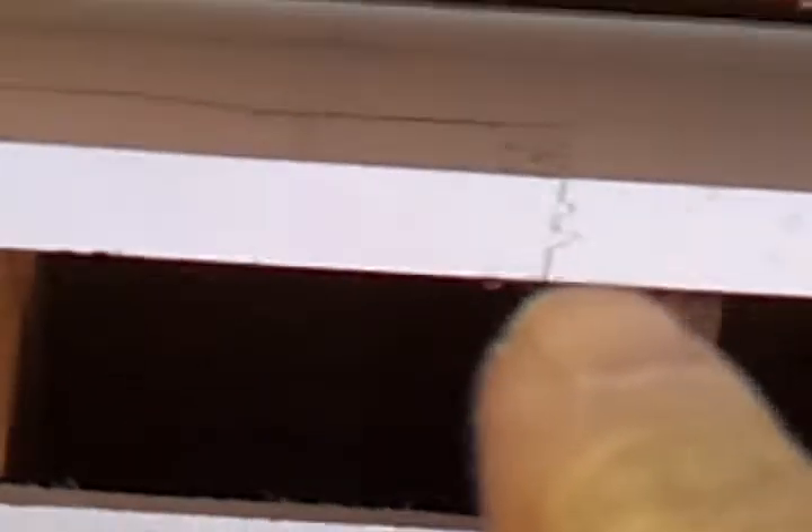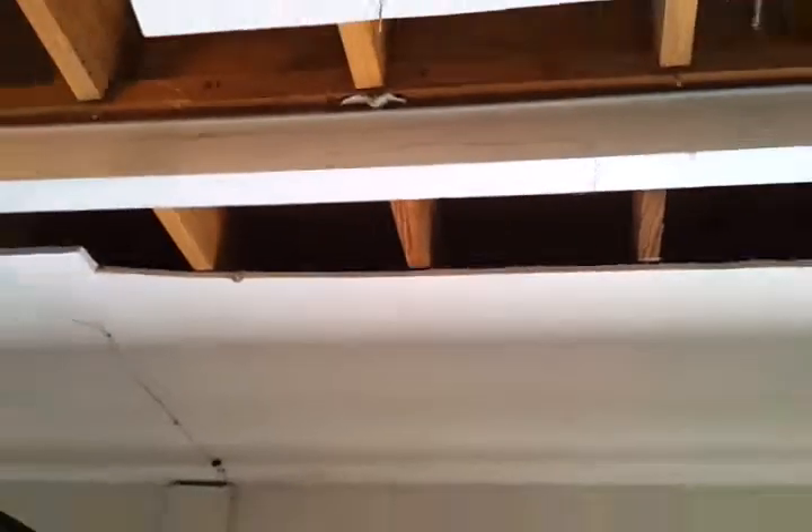We also have one other problem: above this, right where this crack is occurring, if we zoom in, you can see how the finger joint right there has a crack. It's actually a wide lam — and you can see how it's cracked and actually separating and falling right above there. In the middle of this joist, going back to the wall about in the middle of that cabinet, there's a wall upstairs that's not supported by one of the joists — it's in between the two joists and it has come down upstairs.